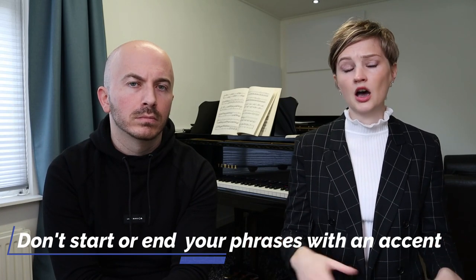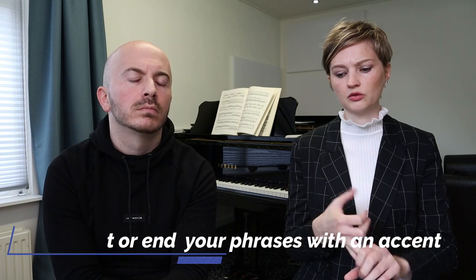The first tip is to think about your phrasing — think about where the sentences are. The second thing I'd like to talk about is that we always begin and end a phrase in a specific way. Just as a sentence starts with a capital letter and ends with punctuation, in music you never start a phrase with an accent and you never end it with an accent — unless specifically marked in the score with an accent or sforzando. Generally, we never start with an accent and we never end with an accent. That is something to really work on.